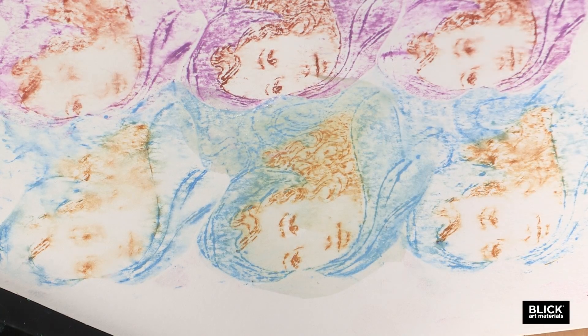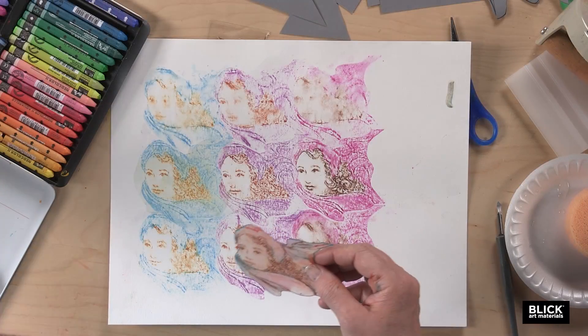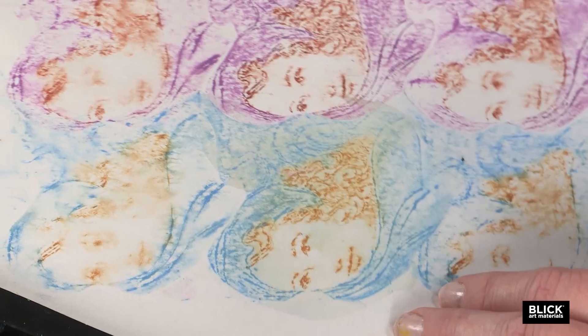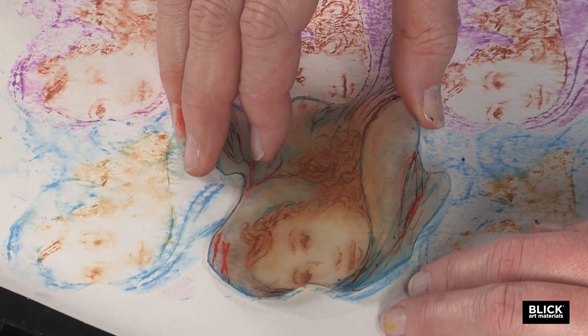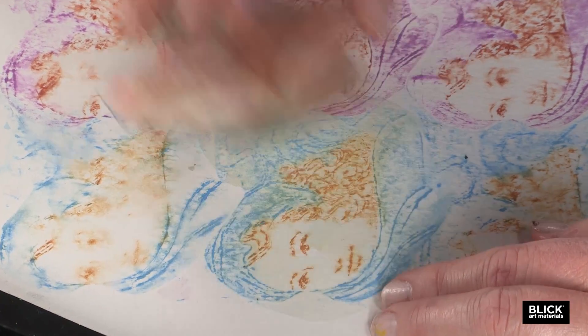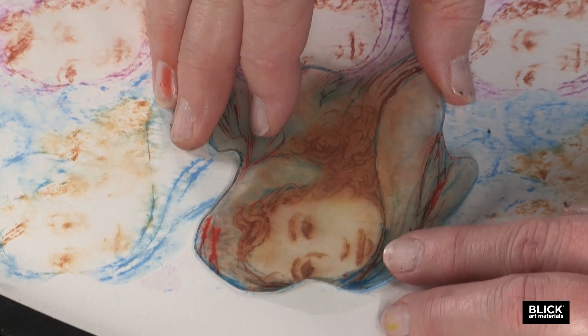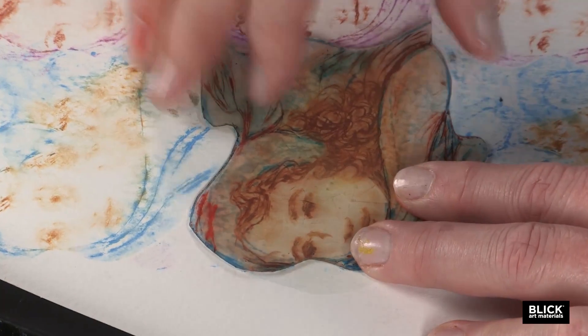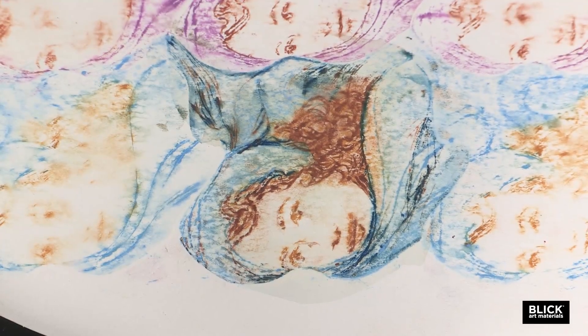You don't want it so wet that it's going to puddle on the surface, but it has to be wet enough to draw the color off. This is where the transparency comes in really handy — I can look through the plate, see where my first print was, and line up this image just perfectly with my first print and pick it up.